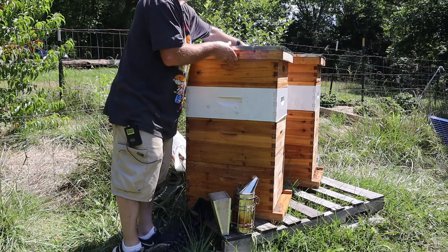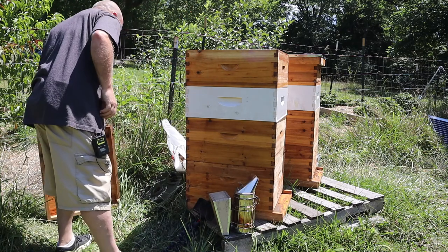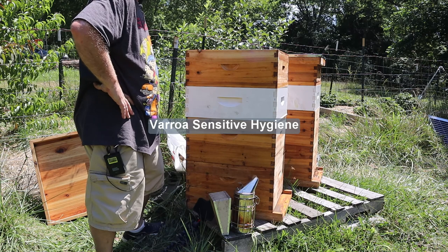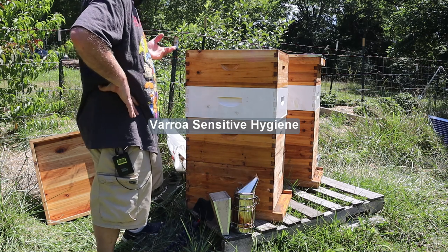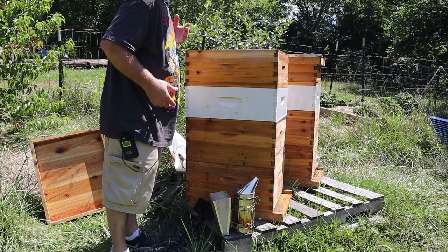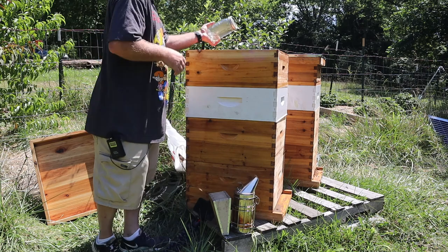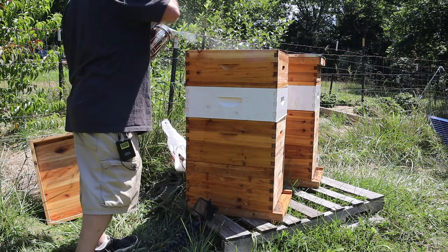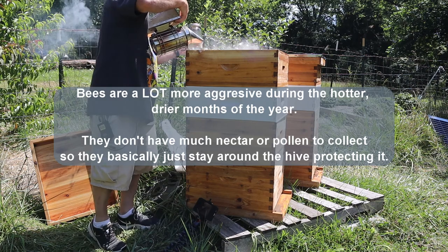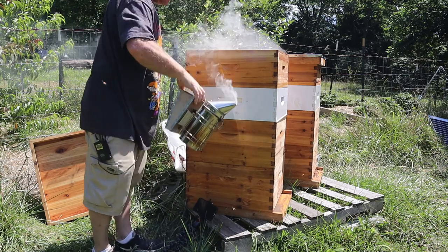These two hives, when I put nucs in them, they have VSH queens — basically they're resistant to varroa mites. The problem is I don't honestly know if the original queens are still in there, and right now is the time you would normally treat a hive for mites. Now would be the time to do it.